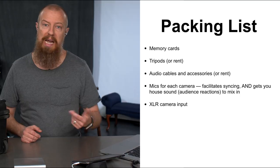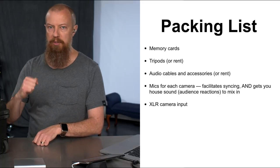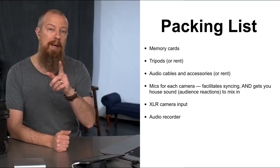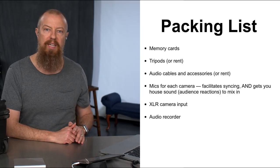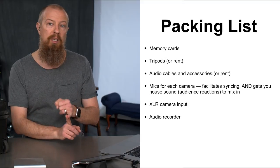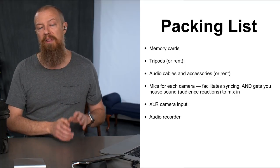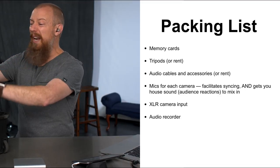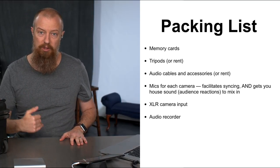XLR camera input — if you're going to take in house sound, make sure you have the right adapter. I was shooting on GH5s, so I used the XLR1 adapter on the camera and popped the XLR audio from the soundboard straight in. Also, have a separate dedicated audio recorder. This saved my bacon. Don't rely on audio being recorded in-camera, because if that camera has to stop recording for any reason — card full, battery swap — you've lost that clean audio all the way through. A dedicated audio recorder can record for days without worry.